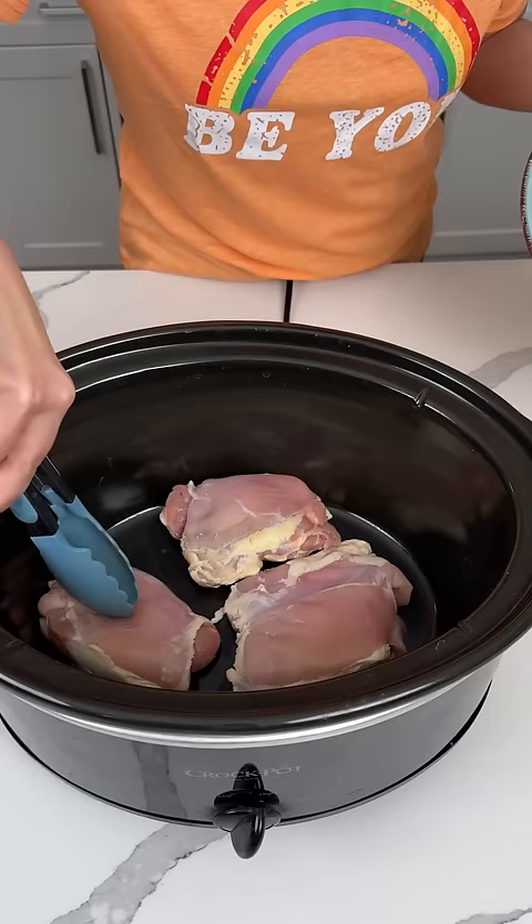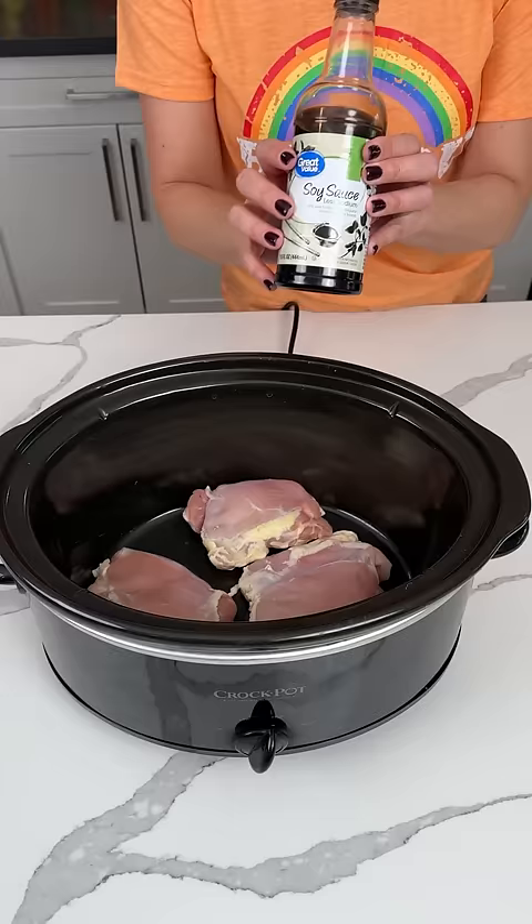All right, we have some boneless, skinless chicken thighs. It's about 1.6 pounds is what the package said, so that's what we have. We have three large ones.